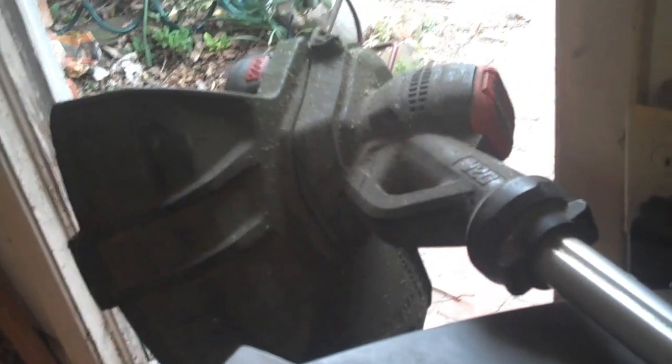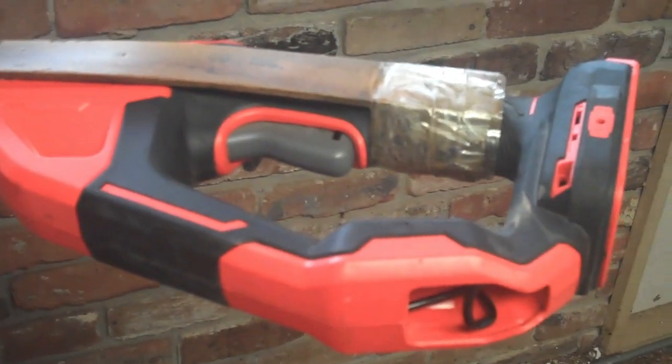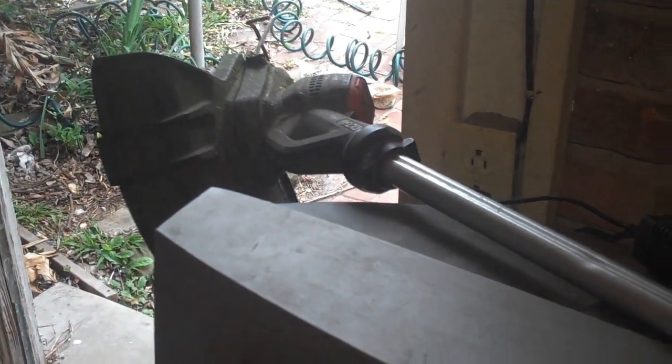This Craftsman trimmer is not bad at all. It's a 13 inch cut, but you can flip it around for edging real quick. It does the job — I've been getting by with it. I just need something a little bit tougher for certain situations, and I could probably be a little faster. For what this is — 20 volts — you can't go wrong. I'm impressed with this Craftsman.